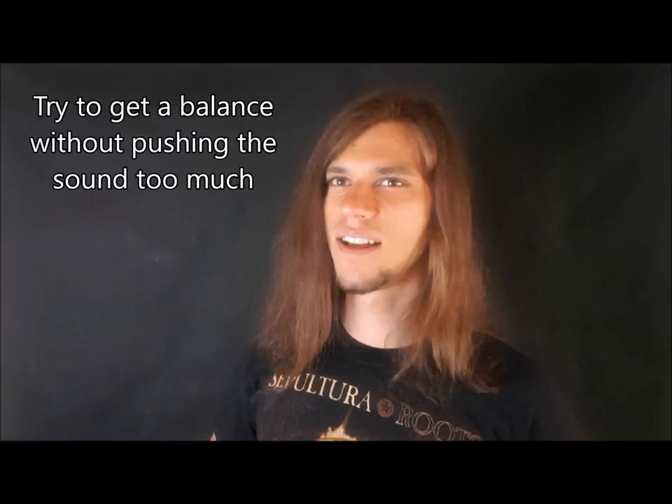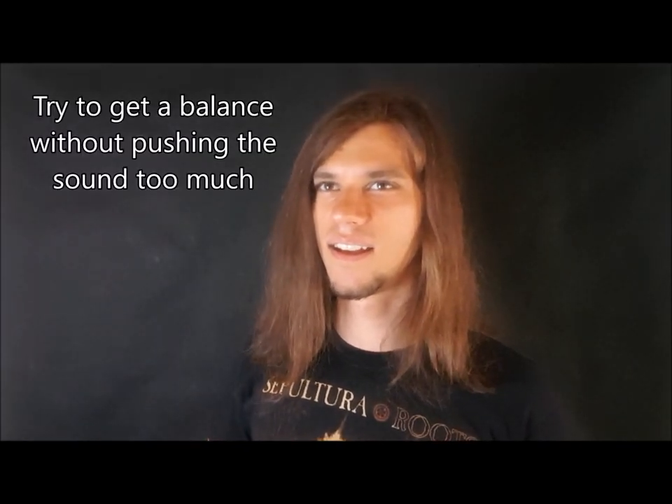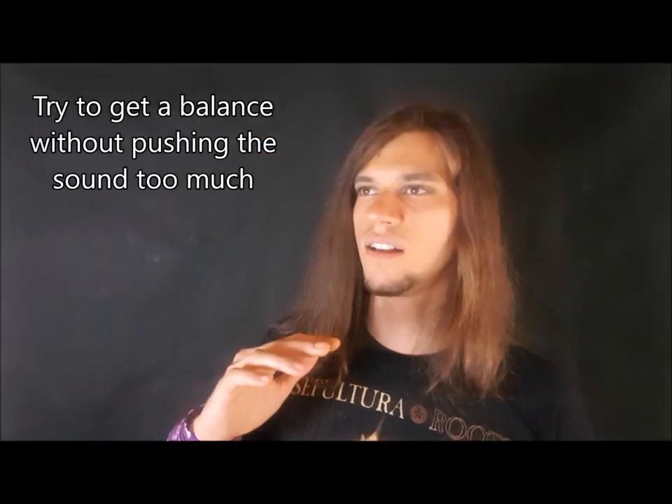Too much vocal fold pressure is pretty much exhausting and it is not an effective way to practice distortion. It should not feel like forced pressure on the vocal folds.